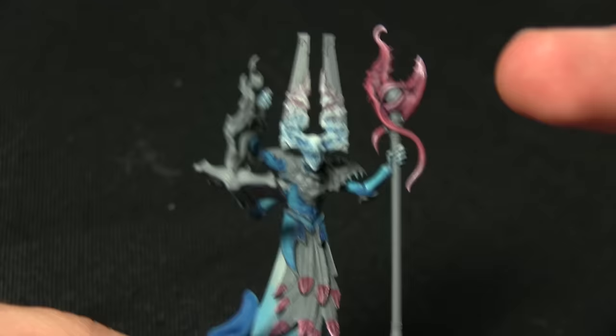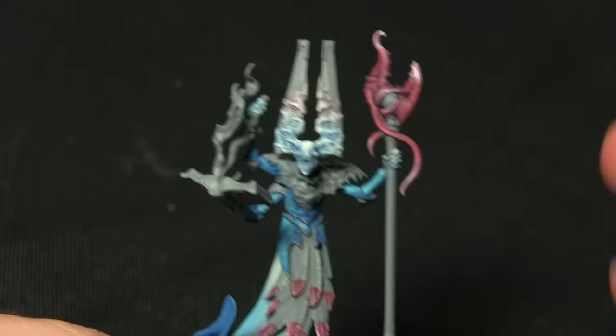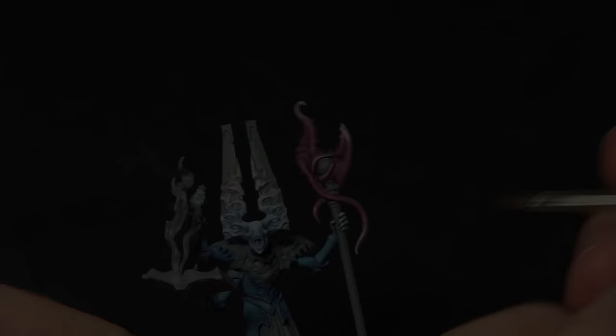Now that the top of the staff and the tips of the feathers are done, before I continue with the rest of the feathers I'm going to be painting the main staff and also these panels emanating from the Gaunt Summoner's head, and we're painting all of these areas with Abaddon Black.